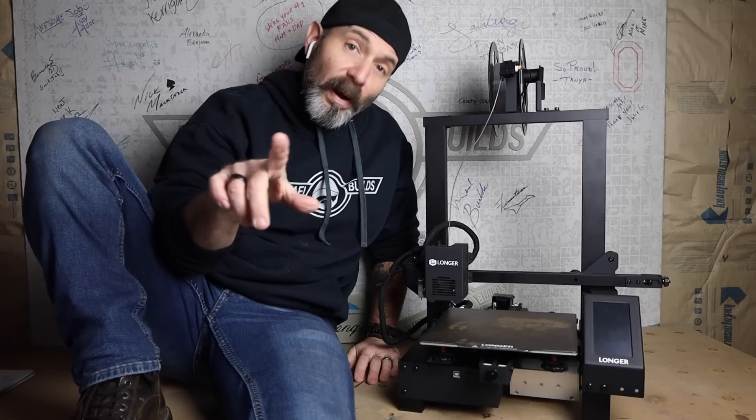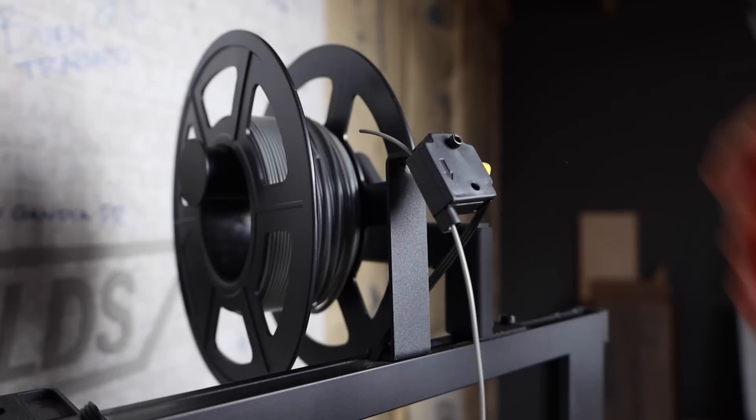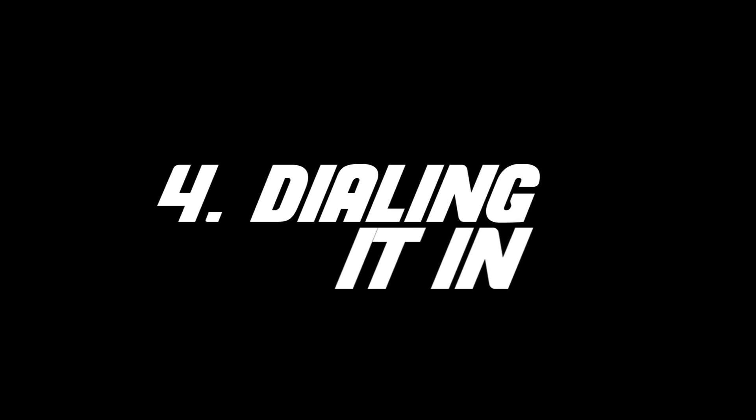By the way, the Longer LK4 actually has a filament sensor that detects when you've run out of filament and will pause the print. Just load more filament, hit go, and keep on printing.